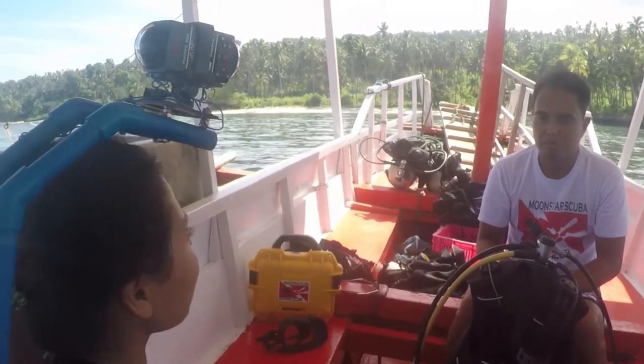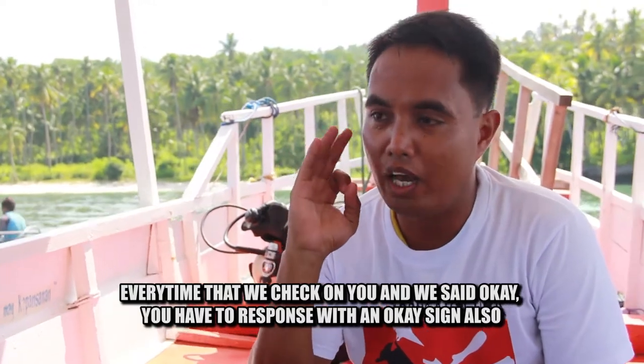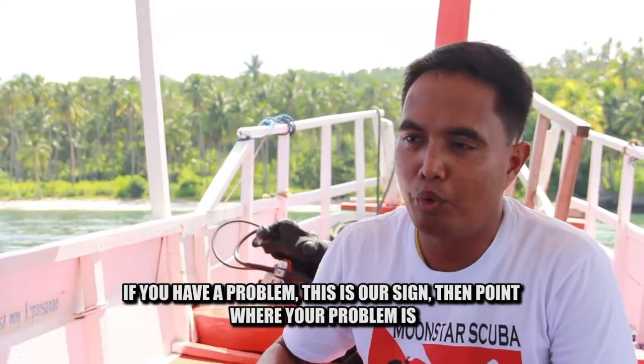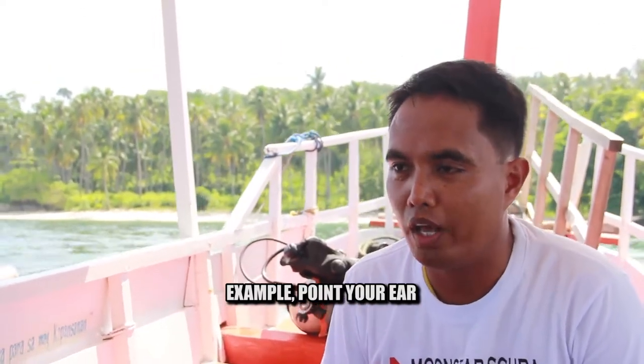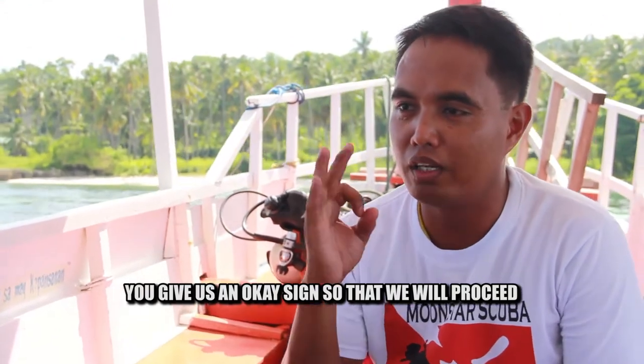How to communicate underwater once a problem arises? We use hand signals. The OK sign: every time they check on you, respond with OK if you're fine. If you have a problem, use the problem sign, then point to where the problem is. For example, if your ears hurt and you forgot how to equalize, stop at that level so it doesn't worsen. They'll face you and signal you to equalize. After equalizing, sign OK to proceed. Other signals: go up, go down, go left, go right, stop, look, hold.